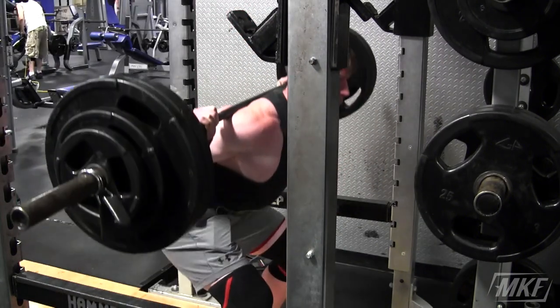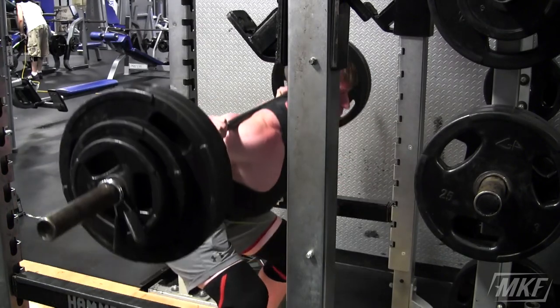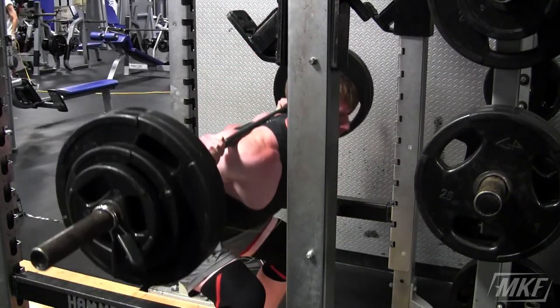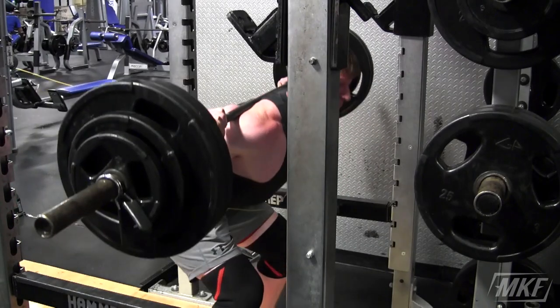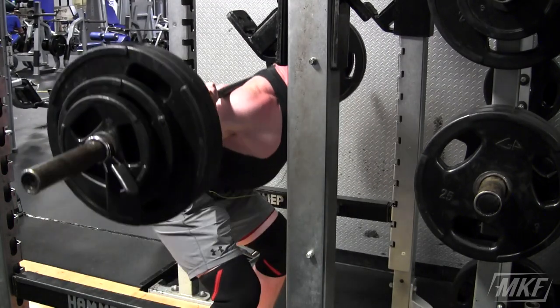I also like squats because I have been improving on them every single week lately. I switched back to my Adidas powers, which are the elevated heel shoe, and I've been feeling really powerful. This is actually a PR — I think it's 295 — and I whipped that out for 10 reps. One thing I have been really focusing on is tucking in my elbows, and that has allowed me to stay more upright.